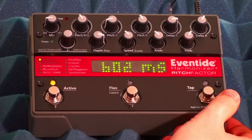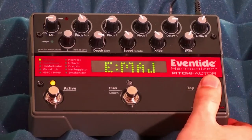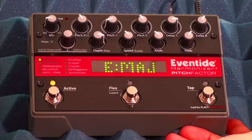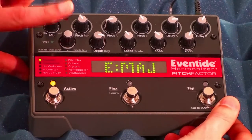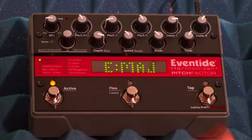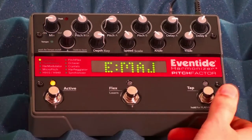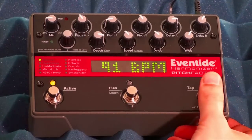There are two ways that Eventide stomp boxes can tap tempo. The first one is in milliseconds, which we just saw. The second one is in beats per minute, or BPM. To enable that, you press the encoder button once, and that turns tempo on. You'll see that the lights here start flashing, indicating the speed of the current tempo. And if you press the tap button now, you'll see that the display is showing BPM.